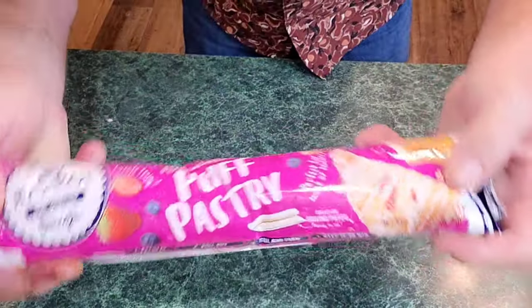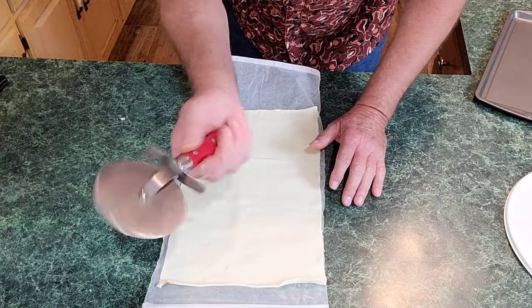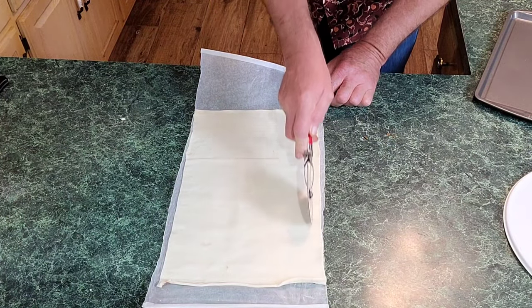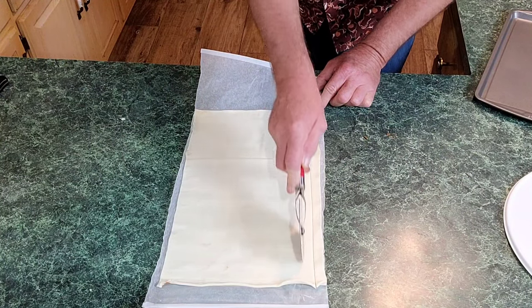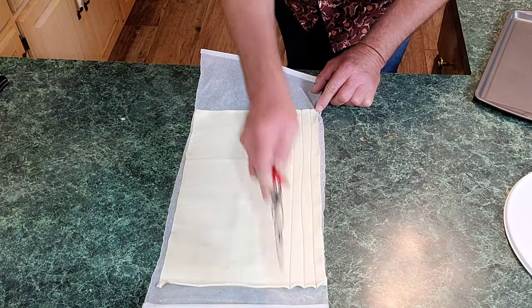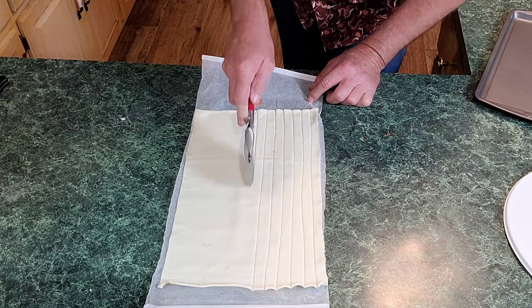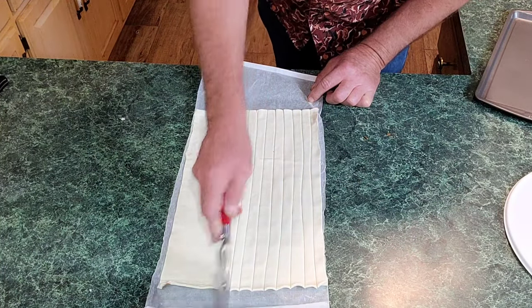Set these aside — here comes the fun part. I've got some puff pastry here. I'm gonna use a pizza cutter and cut about half-inch strips down through here. This is so easy, y'all, and it's so good — your family will absolutely love it. I'm gonna show y'all two ways to do it: one way is the apple ring and the other way is my apple pie patty.